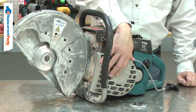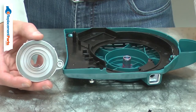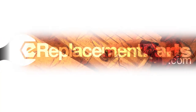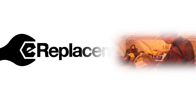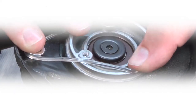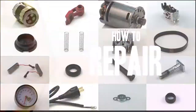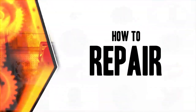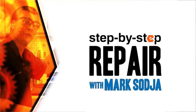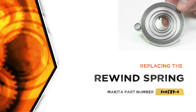When the rewind spring breaks, it won't retract the rope back into the starter. Replacing the rewind spring is a repair that you can do yourself, and I'm going to show you how. I'm Mark Sodja. Do-it-yourself repairs like these are easier than you might think. From lawn machines to cordless drills, kitchen mixers, outdoor grills, our how-to videos walk you through each repair from start to finish, so doing it yourself means never having to do it alone. Let's get started.